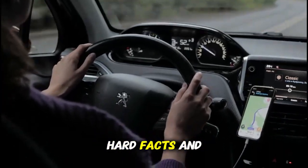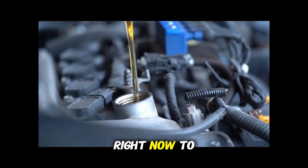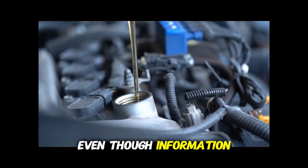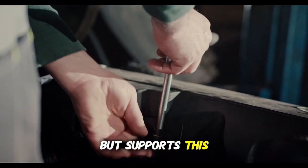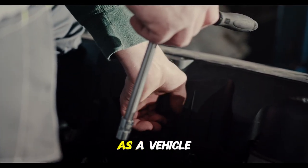If you're someone who values hard facts and practical advice that can save you real money, take a second right now to hit that subscribe button. Subscribing costs you nothing but supports this channel in bringing you more content that puts power back in your hands as a vehicle owner.